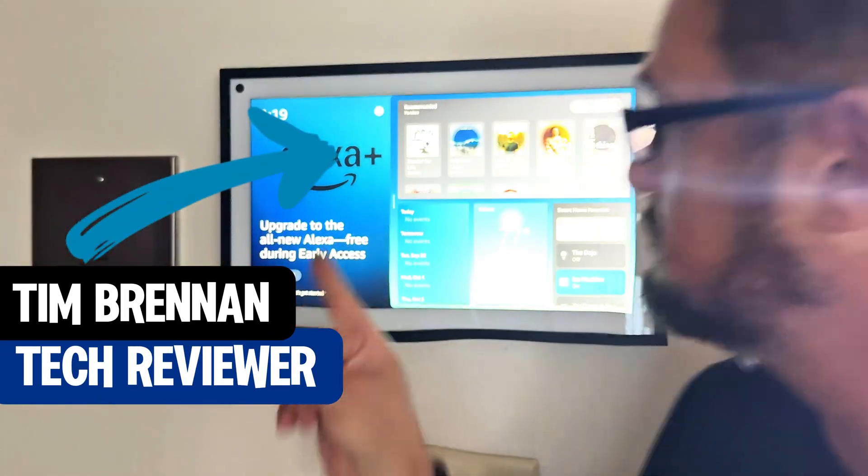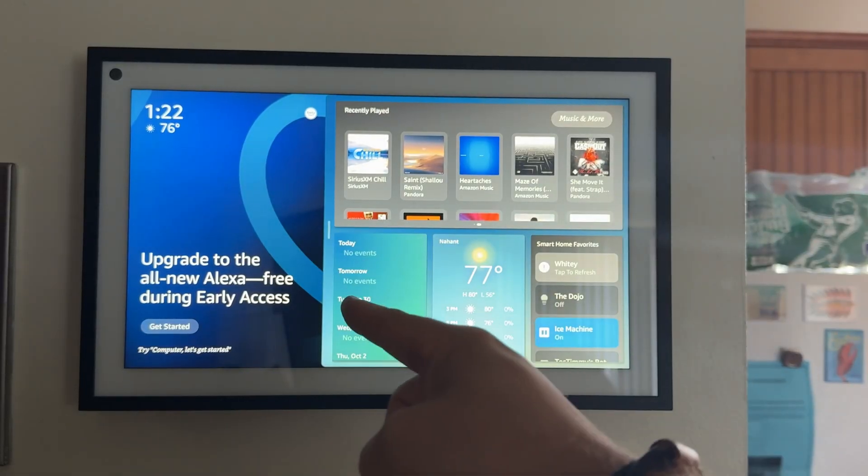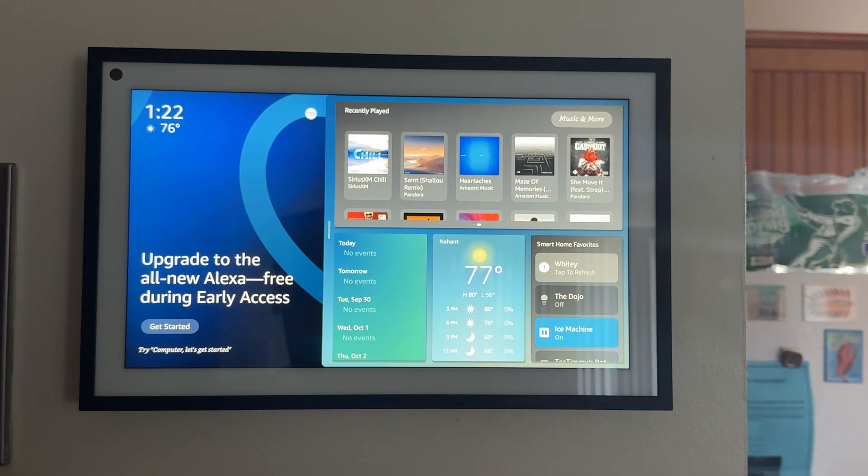Hey guys, TechKunny here. Amazon just quietly dropped Alexa Plus on a handful of devices, and if you're curious how to get it running on yours, you're in the right place.